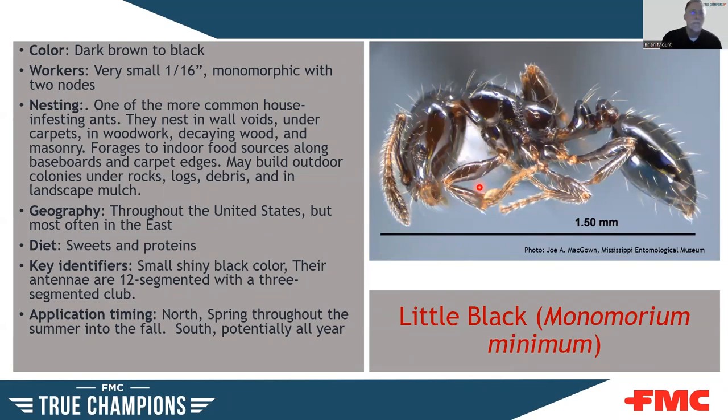The little black ant — another great name. It's a small, dark brown to black ant, about 1/16 inch. It's a two-node ant. An important note: most ants with two nodes are the ones that can potentially sting you; single-node ants typically don't. They nest in wall voids, under carpets, in woodwork, decaying wood, and masonry, and forage along edges like many other ants. Found throughout the United States but most often in the East. They eat both sweets and proteins. They have a 12-segmented antenna with a three-segmented club.